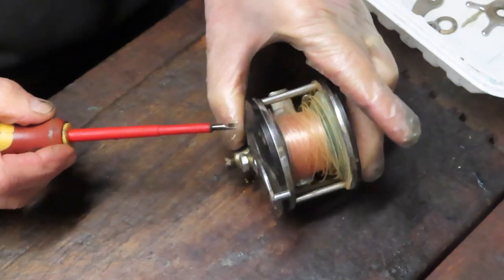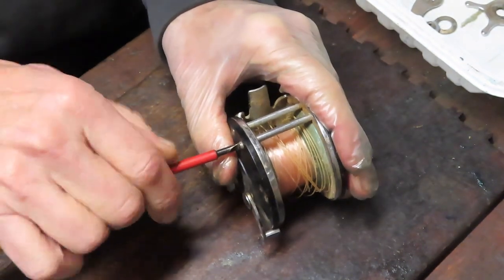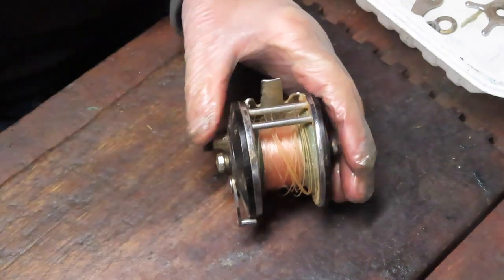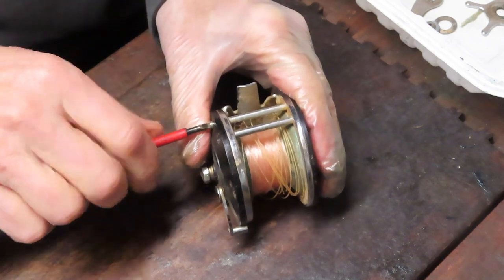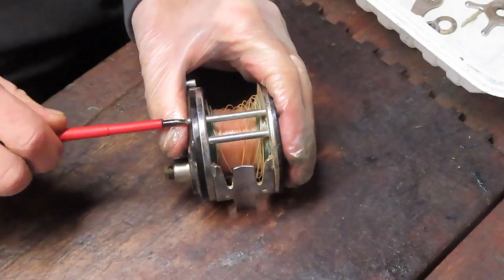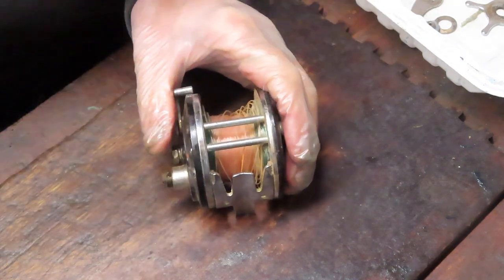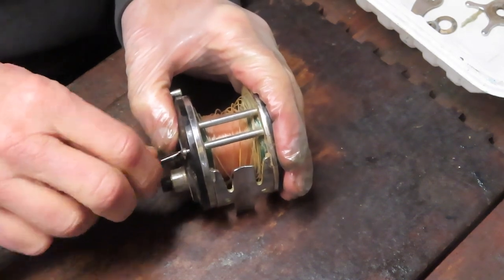This reel by Ocean City was last made in the 1950s — that explains why it's his dad's reel. The parts are no longer available, but drag washers for Penn reels will fit this model. Even though Penn and Ocean City were competitors, the drag washers are interchangeable, and that's what we'll do in terms of getting this replaced.